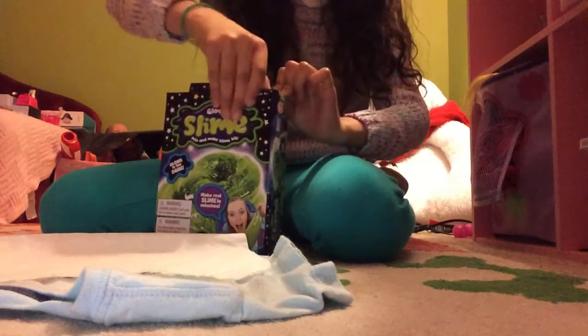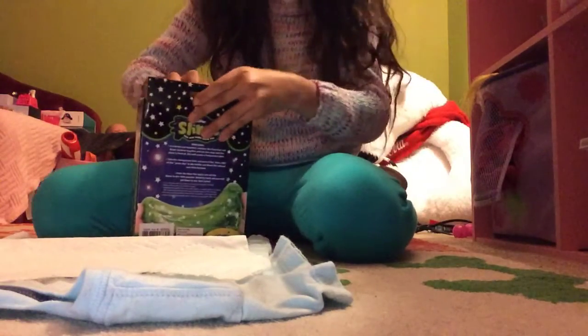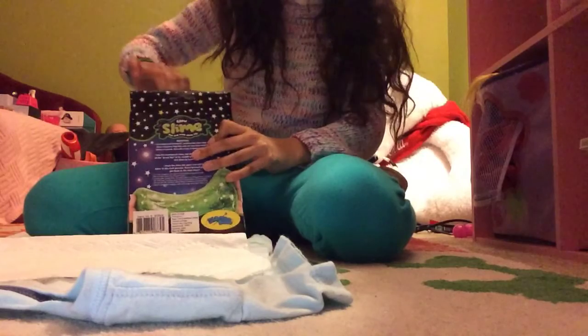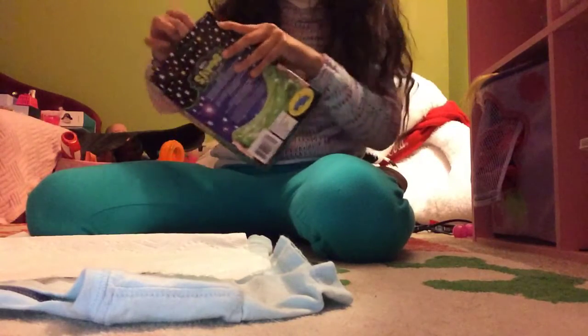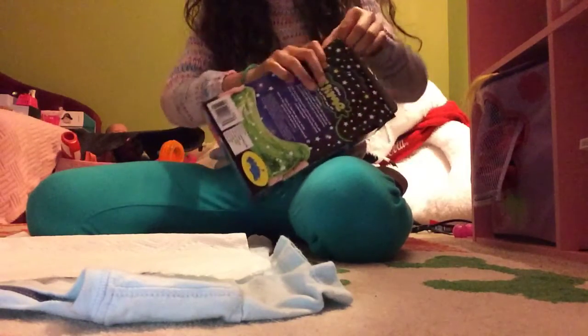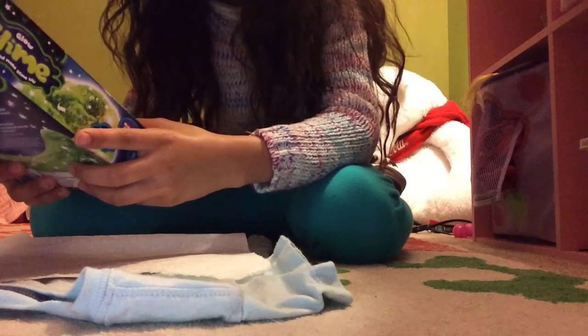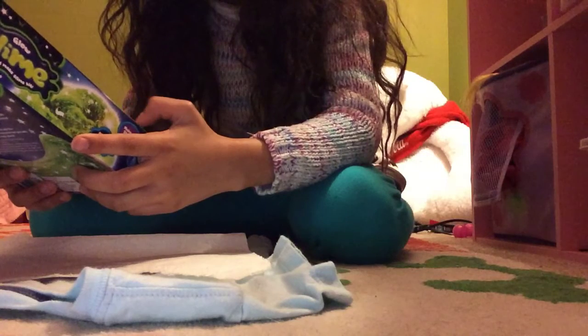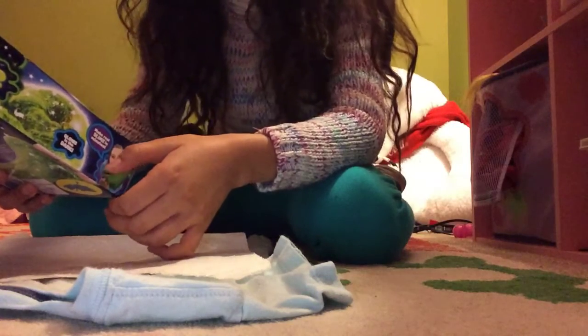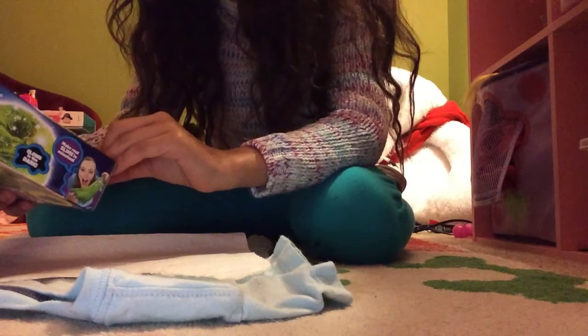We're going to see how we can open this first. Just checking if it has any tape — nope. The ingredients in here contain one mixing stick, one clear glue, silicone oil solution, glow powder, coloring dye, and black solution. So borax isn't that good for your hands.